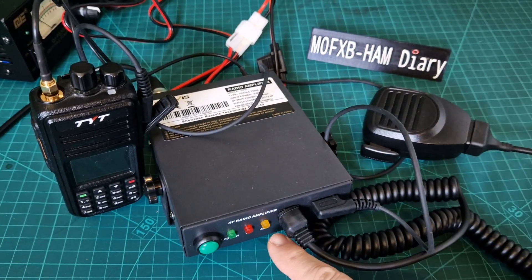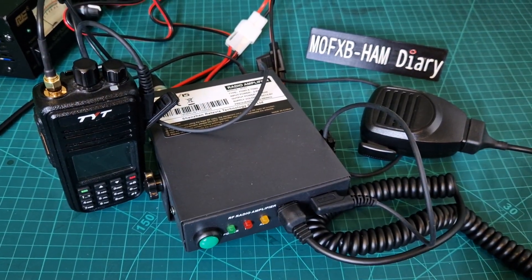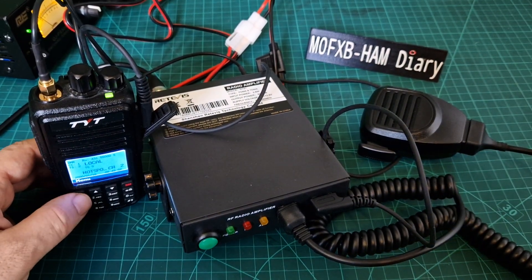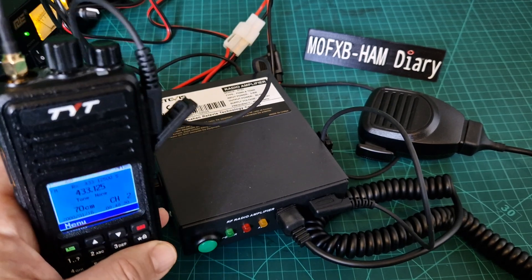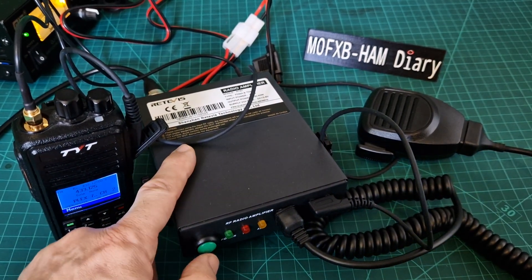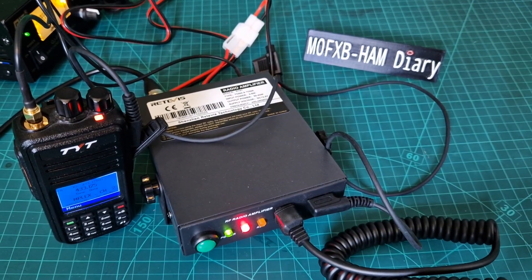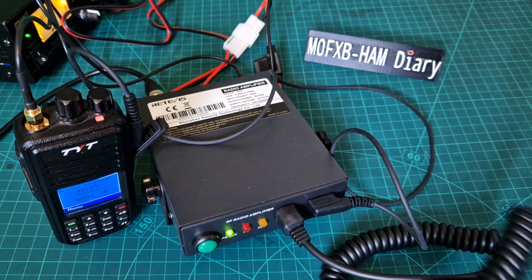Worth noting: if the orange light comes on, that is an alarm telling you there are too many volts going in. I literally haven't tested this yet, so we're doing this live. I'm turning on the power supply and the radio. I've programmed a simplex 70 centimeter channel and set the power to high, which is about four watts — so it should give us some decent output. To turn this on, hold down the green button.